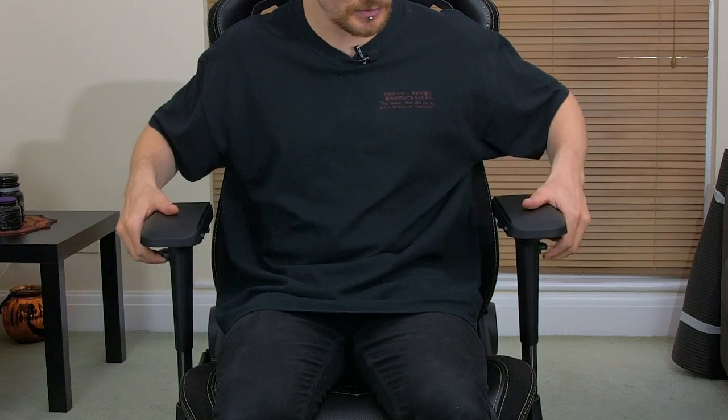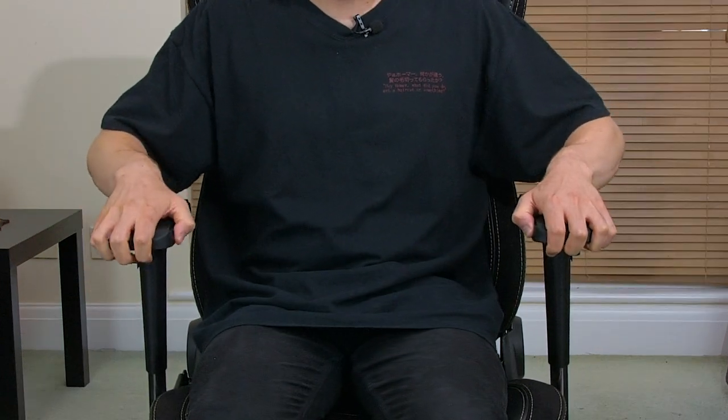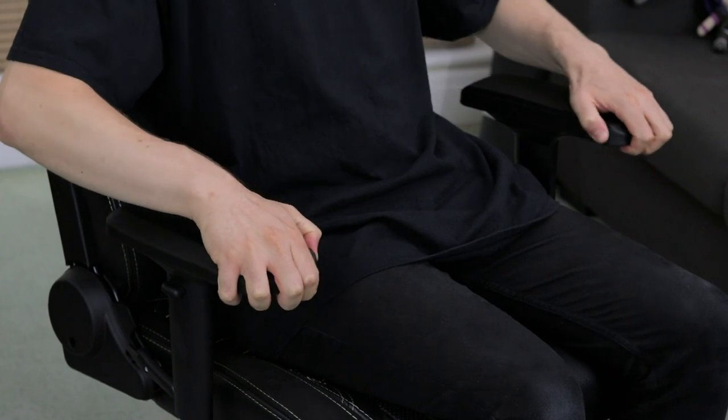The arms on this thing are ever so slightly padded — they've got a squidgy rubber on them which feels quite comfortable on your forearms. They're also 4D adjustable, which basically means you can move them in four different ways: side to side, up and down, and backwards and forwards. The movement on the arms is a bit stiff and clunky — it would have been nice if it was smoother. But I'm just happy to have a chair with arms that move. Chances are I'll just find a comfortable position and leave them there.